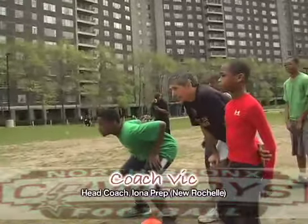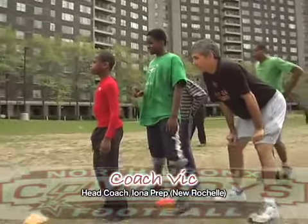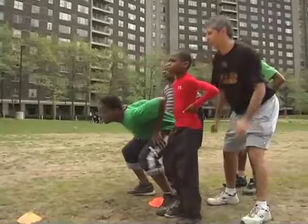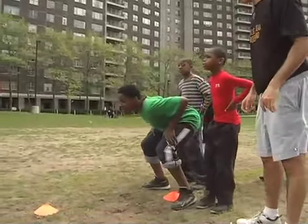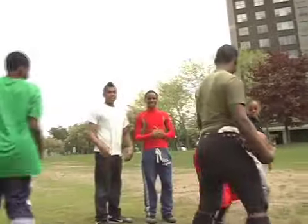Ready. Oh, yeah. Big on big. What if I do it again? That's all right. Big on big. Ready. Set, go. Fire the feet. Fire the feet. Boom. Oh, yeah. Yeah. That's the force I'm looking for.